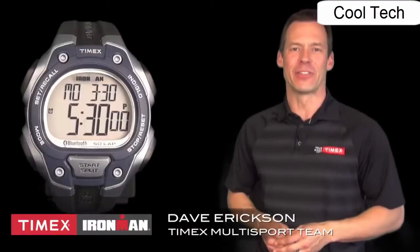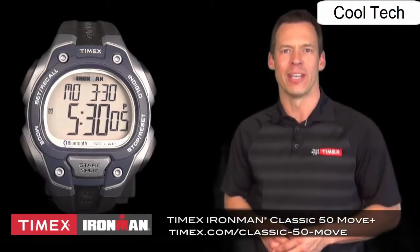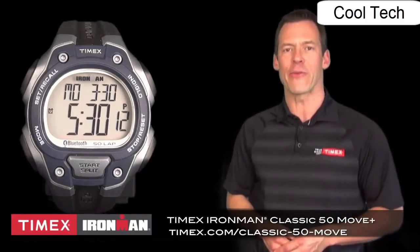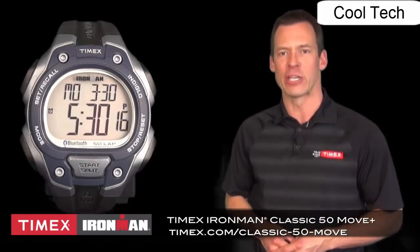This is the new Timex Ironman Classic 50 Move Plus. We've taken our best-selling watch and added some really cool new features to it. Inside is a 3D accelerometer, Bluetooth Smart sensor, and a near field communication sensor — NFC — which is for specific Android phones.